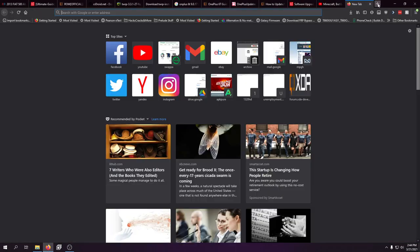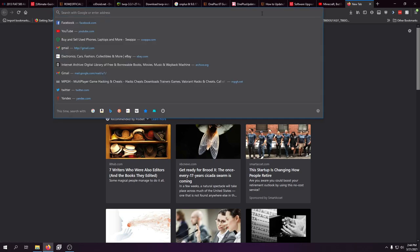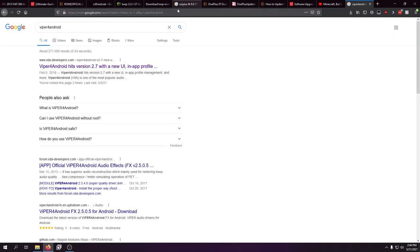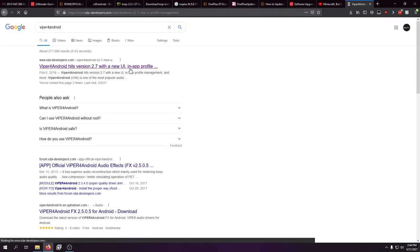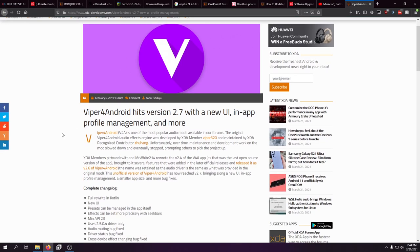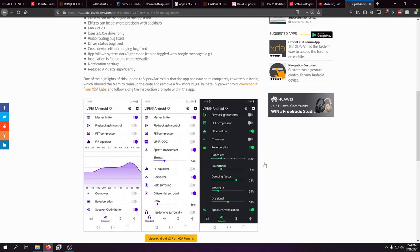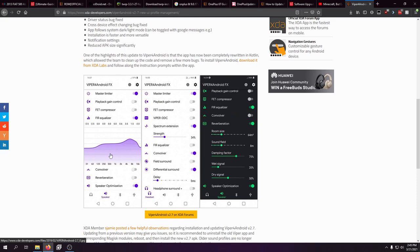Another thing I add is ViperFX for Android. Once I have it installed, I set it up on every single device I have. ViperFX for Android is basically a better audio platform — a full-fledged music system that gives you every setting you can possibly tweak to get your music sounding exactly how you want through whatever headphones you use. I use Jabra headphones myself.